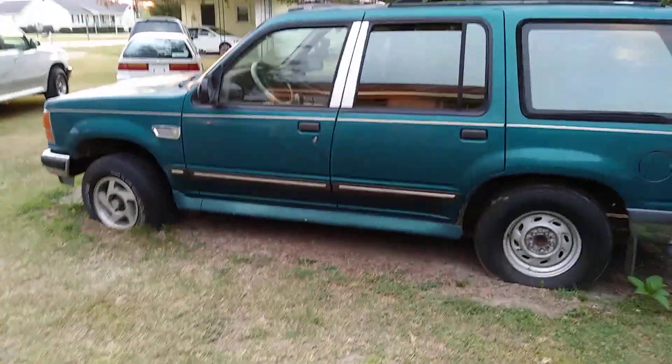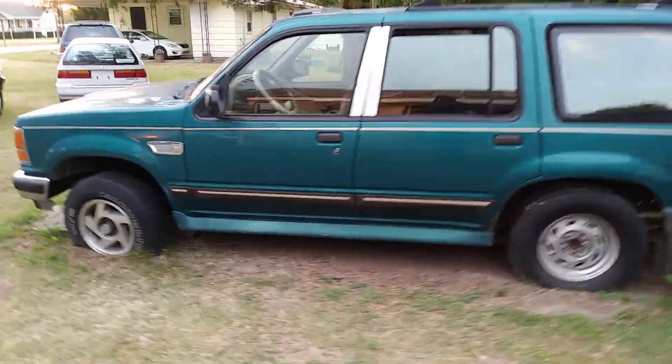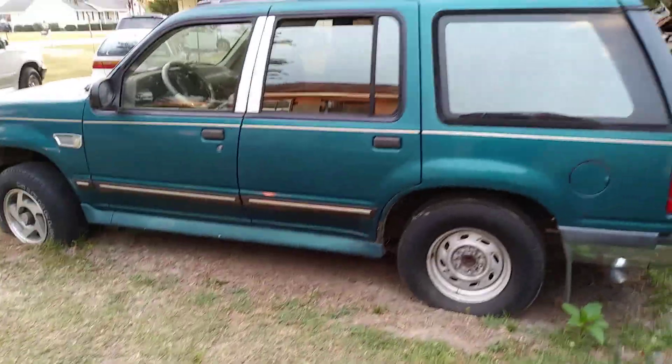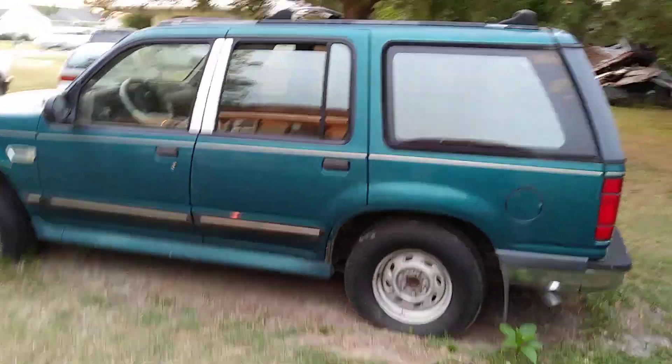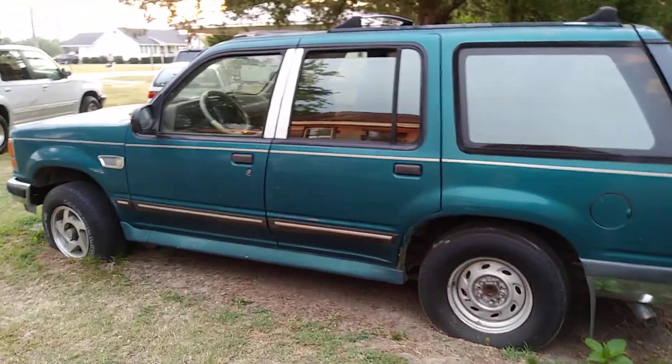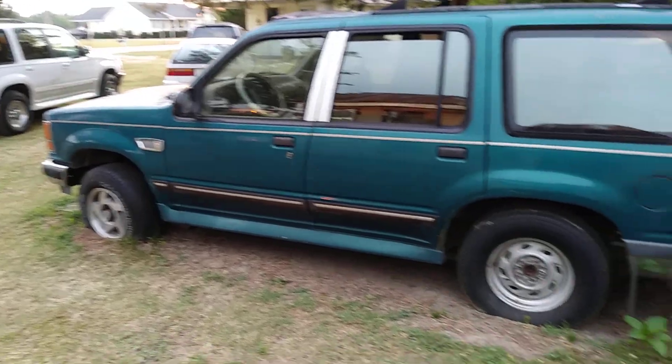From time to time you still got to wash these vehicles, keep them from rusting, keep them waxed up. If you let the clear coat and all that stuff peel off, it can cause rust spots, especially on a 95 model like this. You still want to keep some wax on it even if you ain't gonna use it.